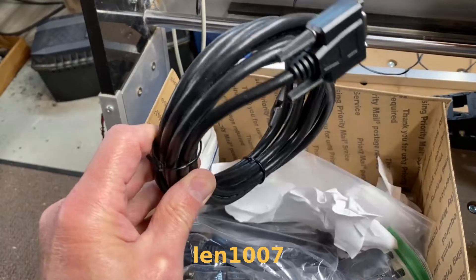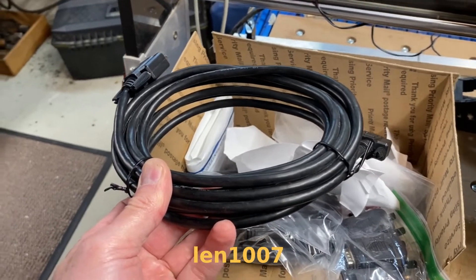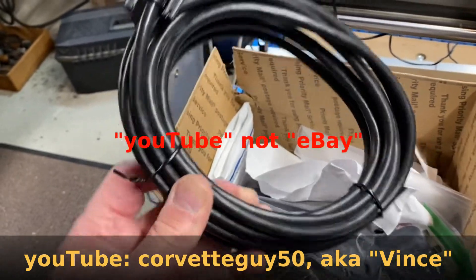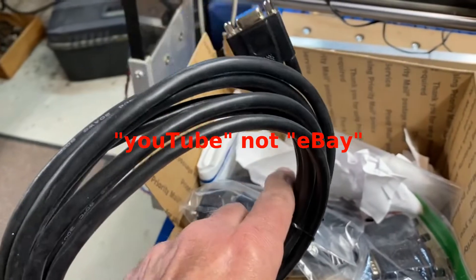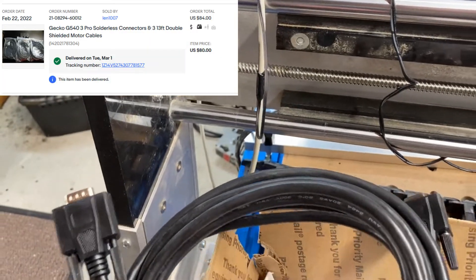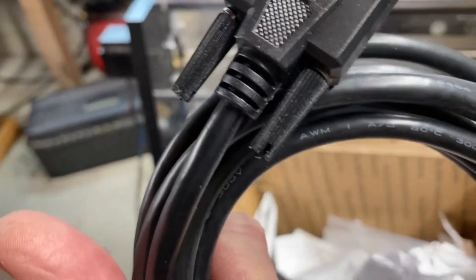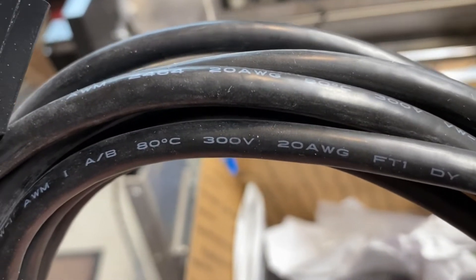Here are the new cables that I purchased. I got them from an eBay vendor called LEN1007, also known as Corvette Guy 50 on eBay — I believe his name is Vince. You can see right away they're very much more substantial than those white cables, which I never intended to use. If I can find the markings: 300 volt rating, 20 gauge wire.